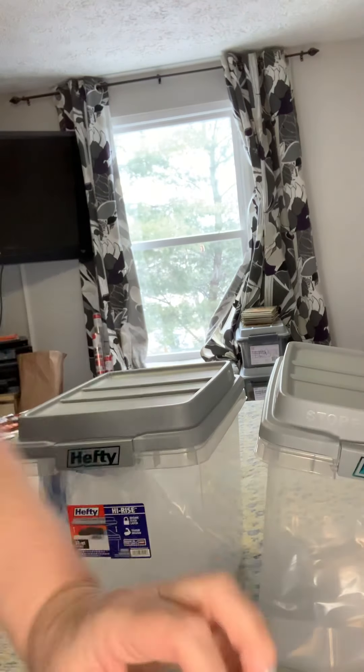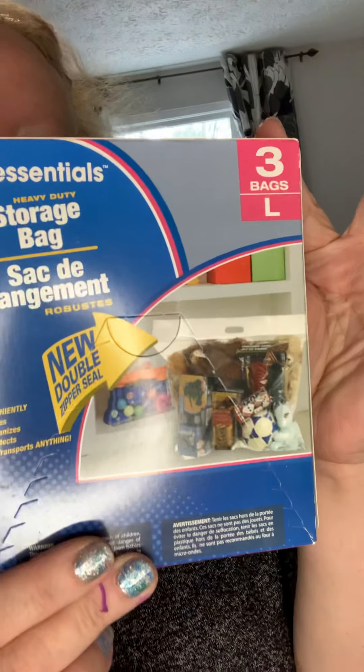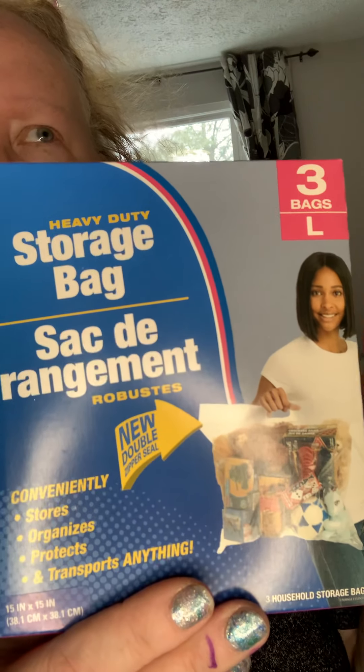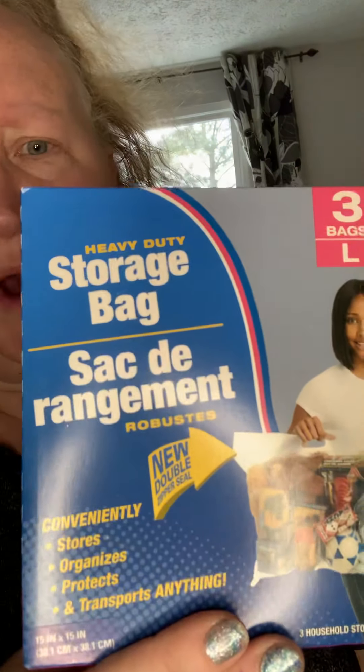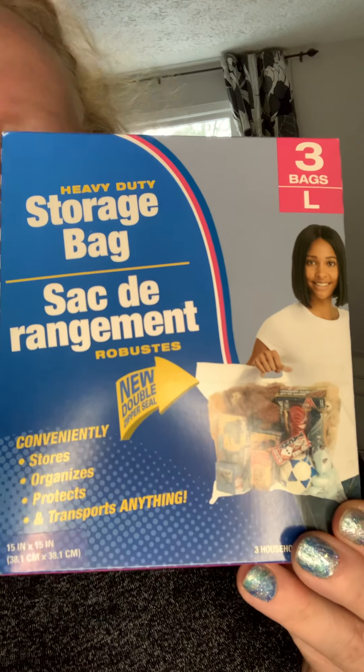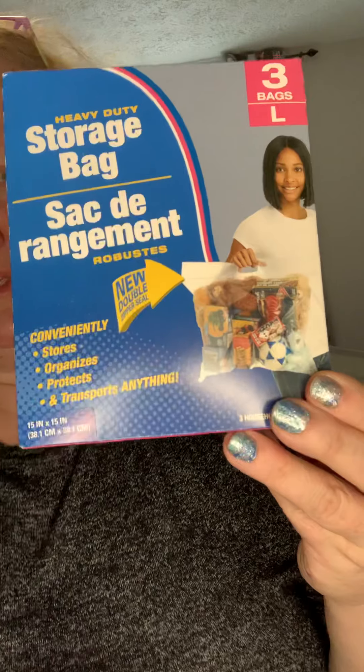So I found some products at the Dollar Tree today and I'm going to show you how I'm going to utilize that. What I found were these storage bags. They are a heavy duty storage bag, found in the area where you would get shoe boxes, hangers — kind of like home closet stuff, that particular aisle.